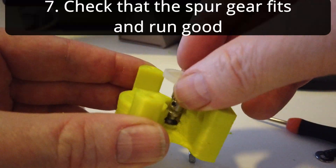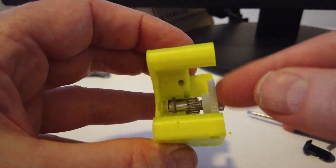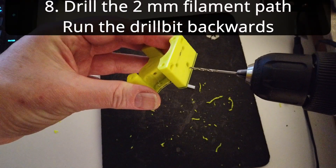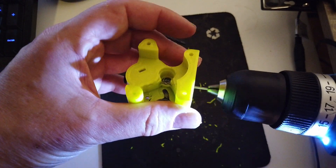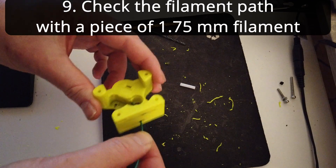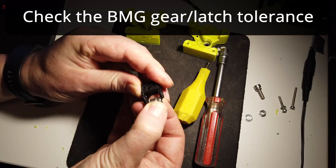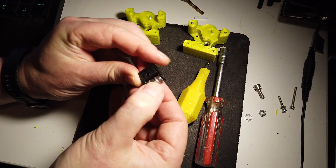Now you can test the bearing and the spur gear — make sure that everything runs smooth. This is how I drilled the filament path: making sure it's 2mm to fit the 1.75mm filament and running the drill backwards. Then check the filament path to make sure that the filament runs smooth through the holes. Now just fine tune the latch so the filament gear runs smooth without being loose.